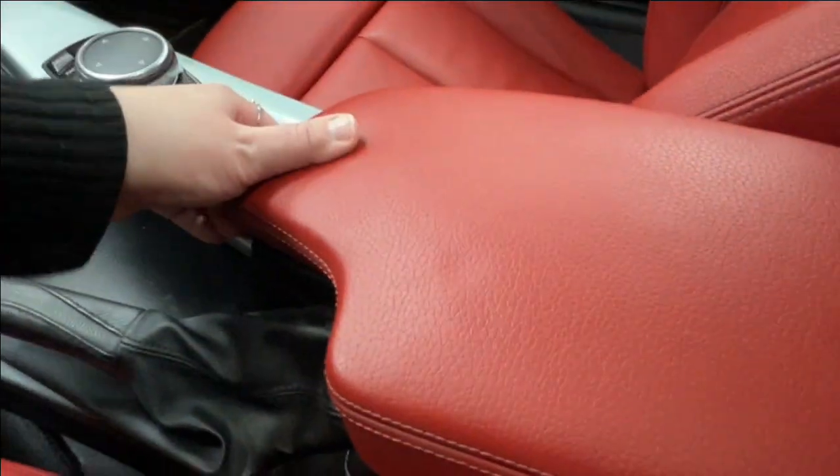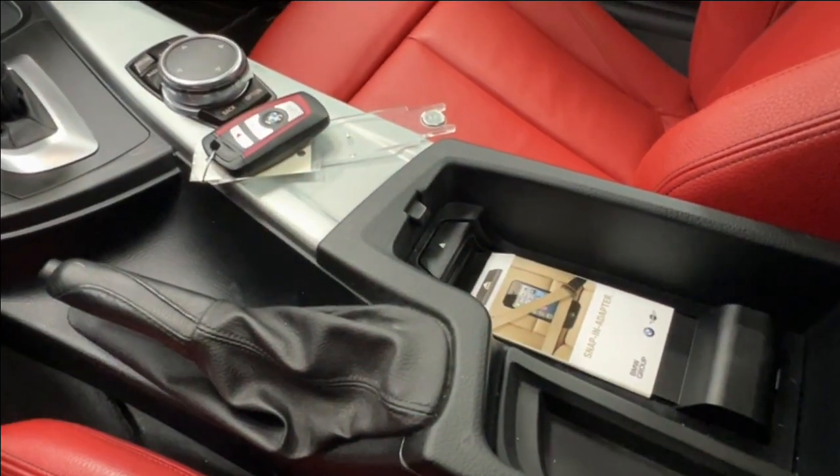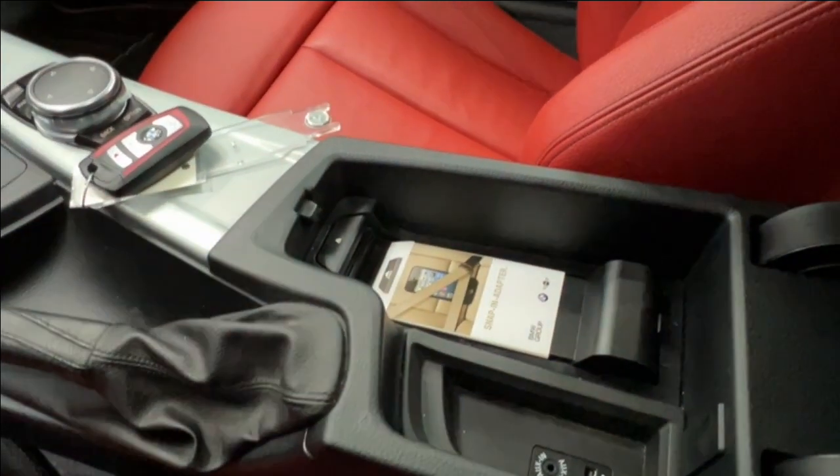Just back from there, you have your parking brake, then your console with a key slot inside, a snap-in phone adapter to keep your phone from moving while driving, and behind that your AUX and USB adapters.